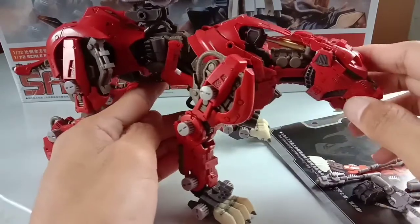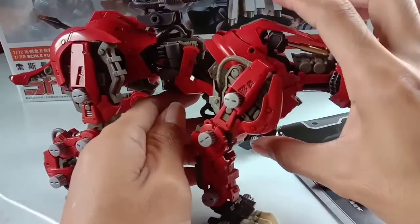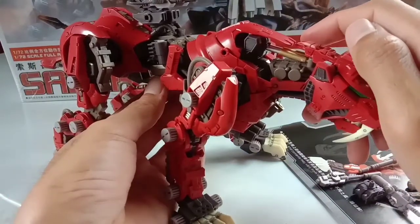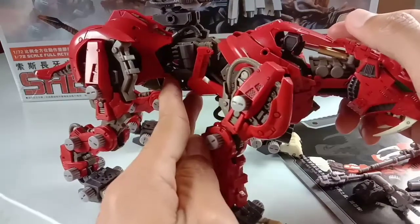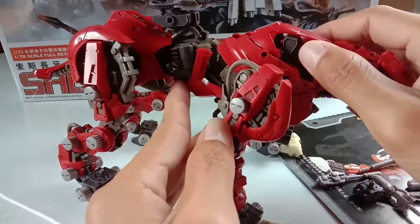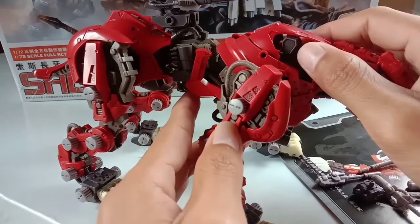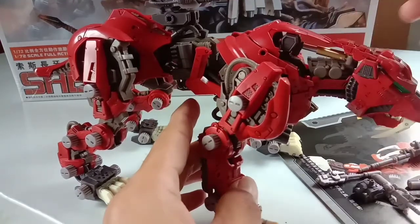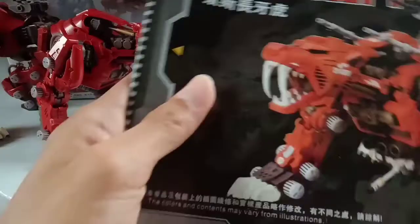Let me talk about the torso section. The torso is made up of three sections: the chest, the belly, and the waist. When connecting the belly and waist, you need to be very careful because the peg that connects these two sections is very tight. If you don't sand the peg, when turning the waist side to side the plastic will twist and you might end up breaking the peg. Let me show you the manual to explain this better.